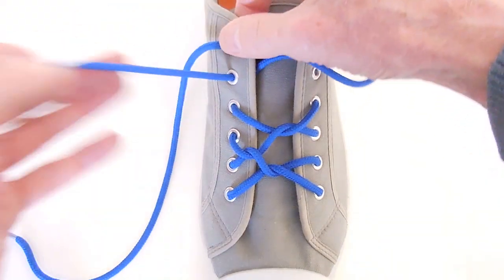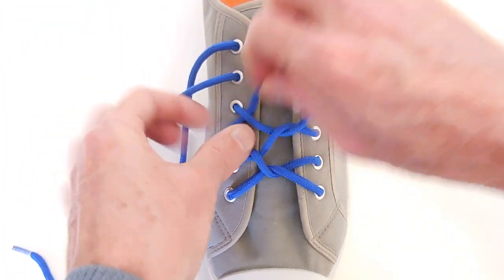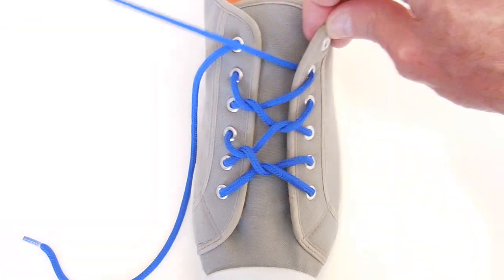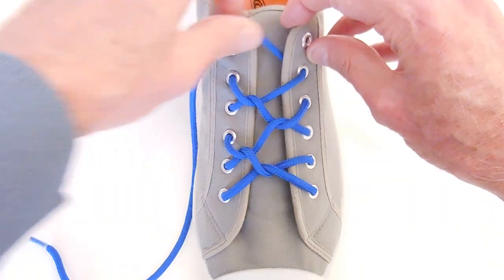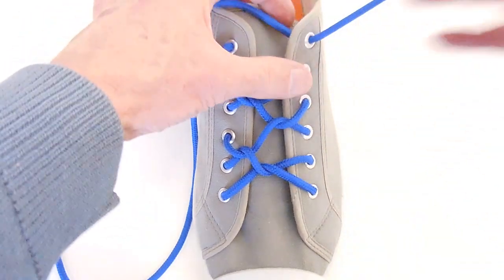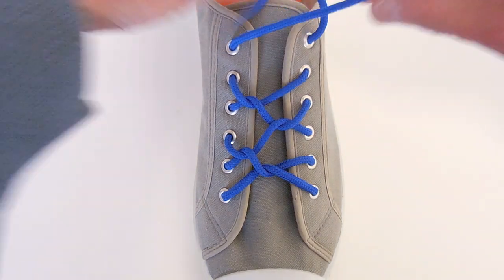Straight up the left-hand side and out. Under the previous row. Straight across and in. Now that's as far as we can go on this shoe, so we run straight up the right-hand side and out.